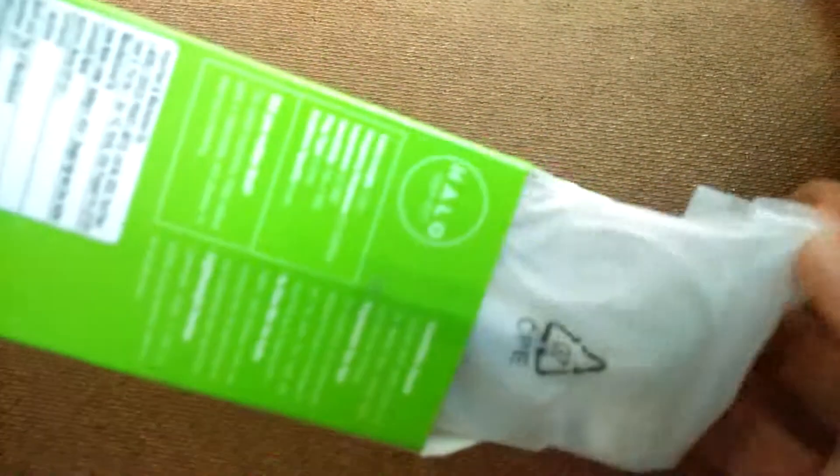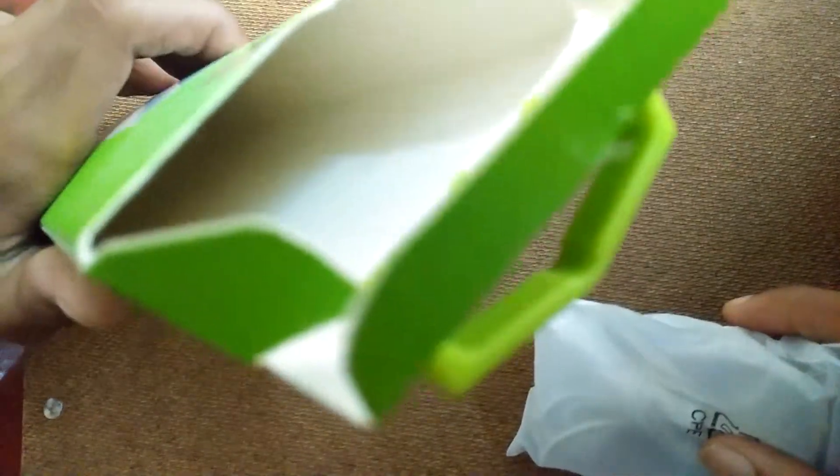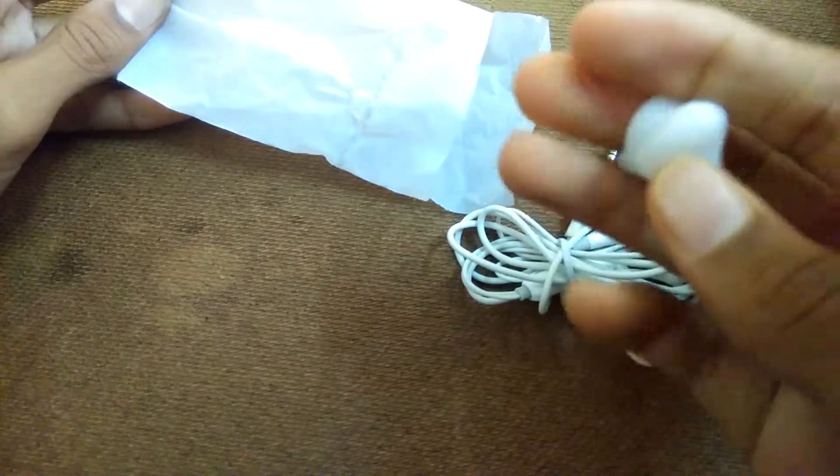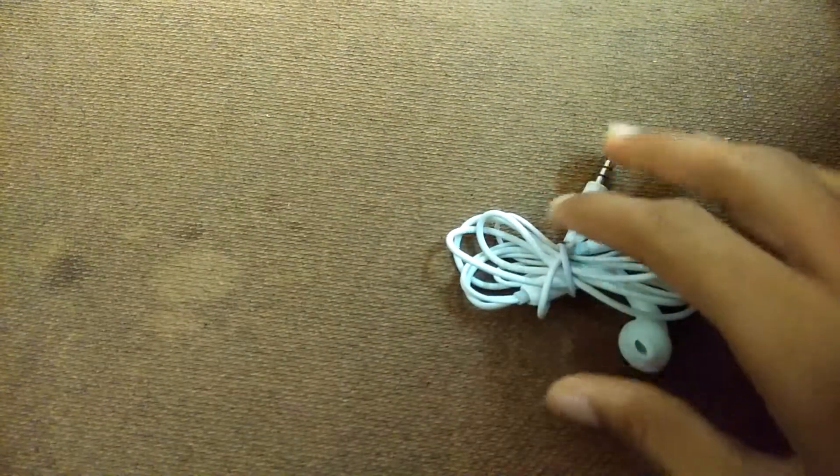Inside we also get a cover — let's take this out. There's nothing else in the box. Let's keep the box aside and open this cover. Inside we are getting the earphones themselves, and they also provided two earbuds inside the box. Let's keep the earbuds aside and look at the earphones.